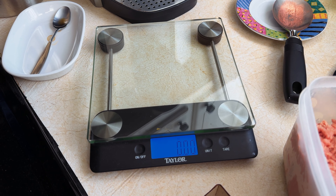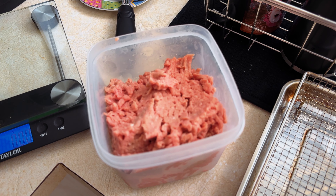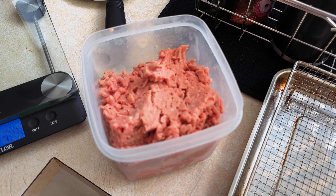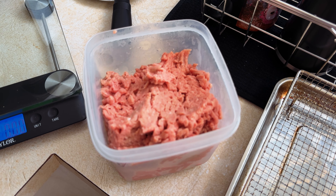Let me show you. Finger in the frame, whatever. I have this lovely DigiShittle scale and some ground up turkey. To my vegetarian and vegan friends, what can I say but sorry.